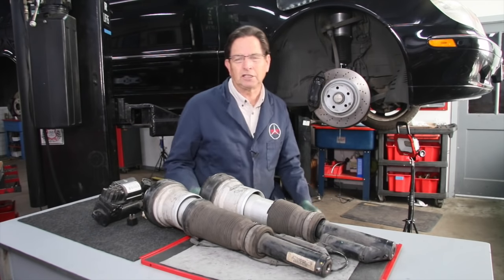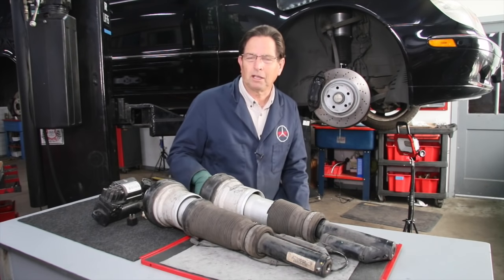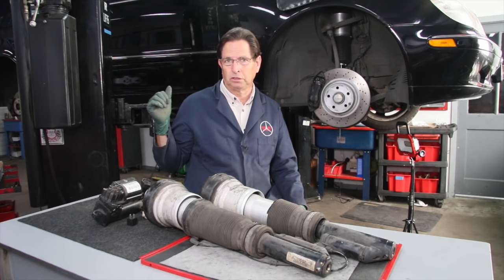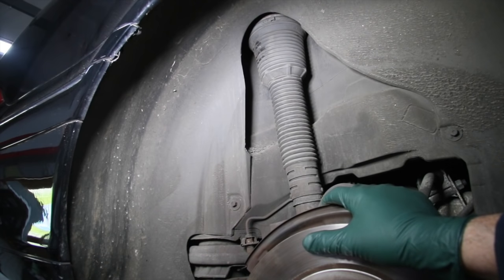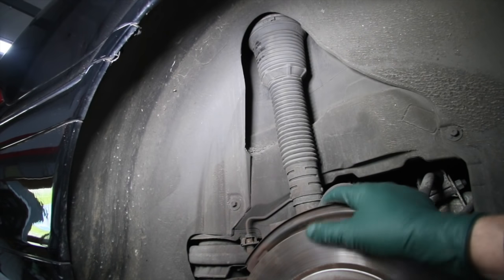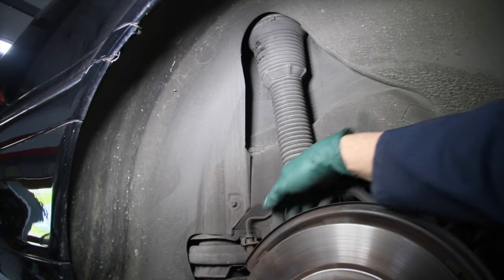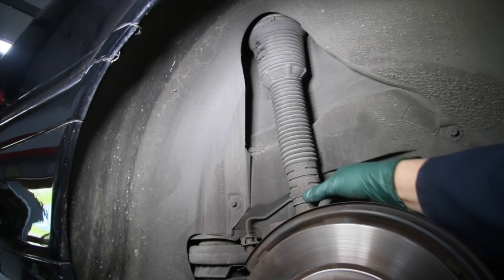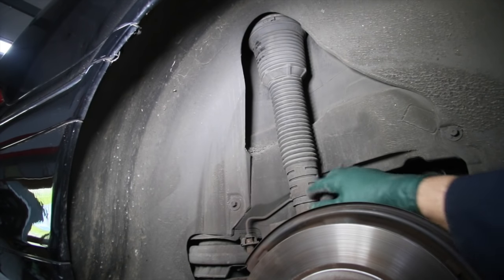Now some of you might be thinking — what about the rear air springs? Why didn't I replace those? Let me take you to the rear of the car and show you the condition of those air springs. When considering whether or not to replace the rear air springs in your Mercedes-Benz, there are three things to consider. Number one: do a visual inspection — get the rear wheel off and take a close look at the air spring. Look down low and see if there's any wetness around the lower area, which indicates a hydraulic leak.